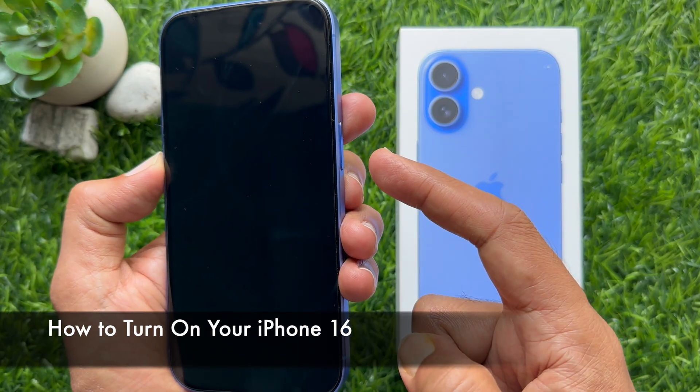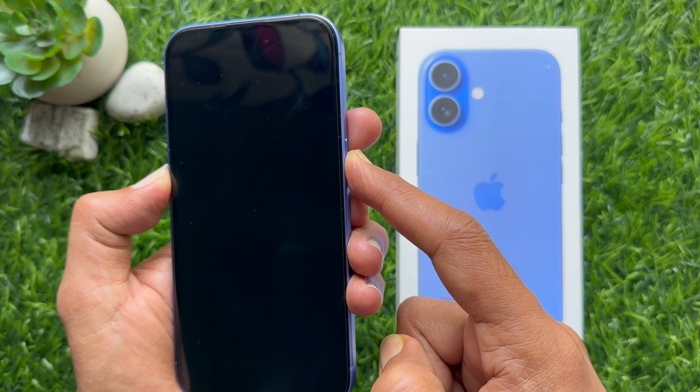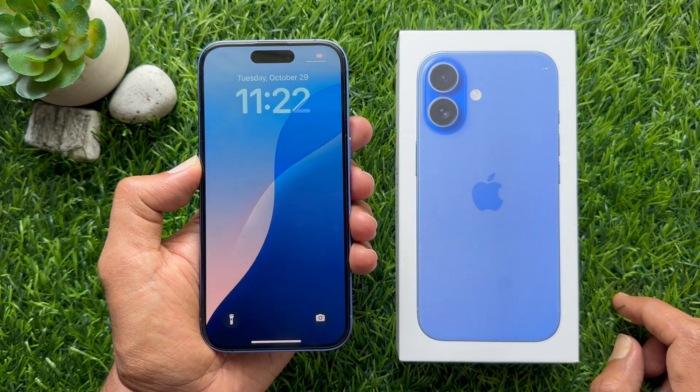To turn on your iPhone 16, long press the side button until you see the Apple logo. Release your finger and your phone will turn on.